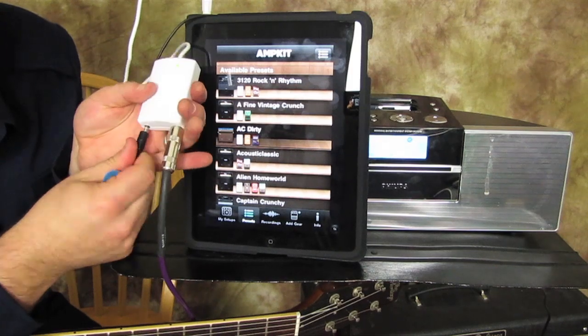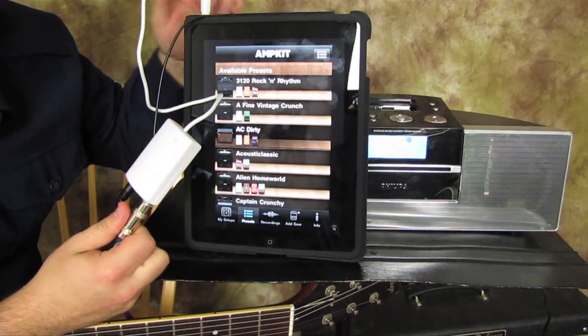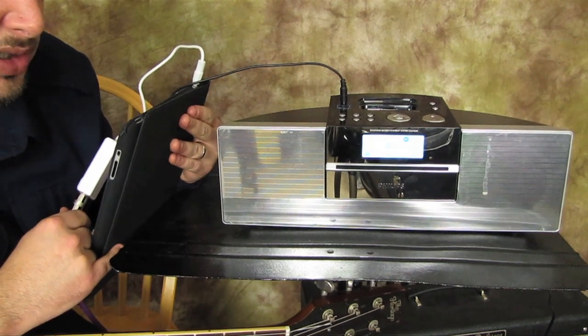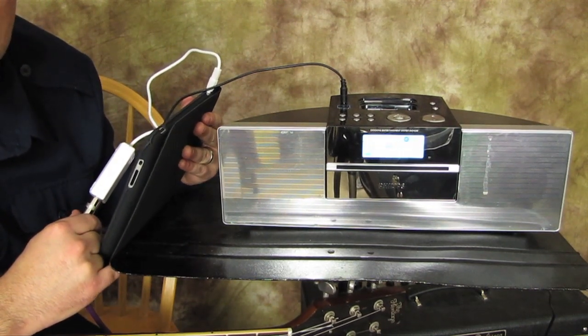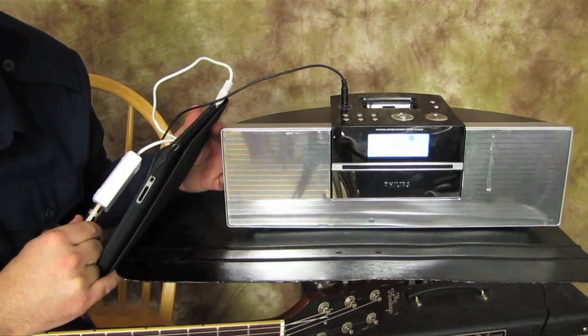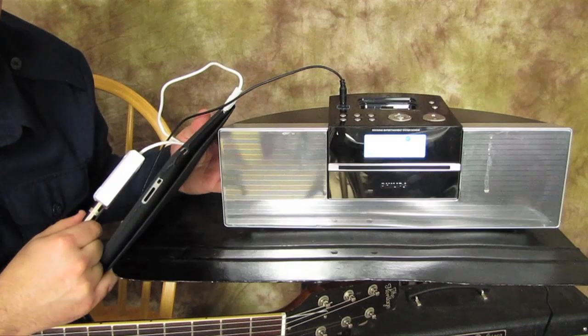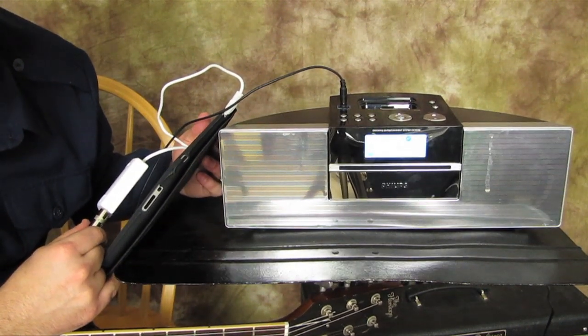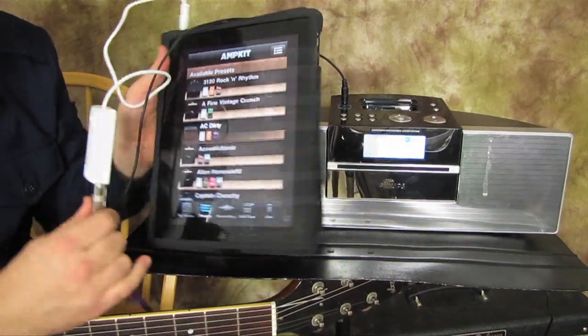What I did though is I used a cable so you guys could hear it. I have it plugged into what most people use as a portable mp3 player — the thing you hook your iPod into to play music. I'm using that as our amp just so we don't get fooled by plugging into a real guitar amp. This is all simulated.